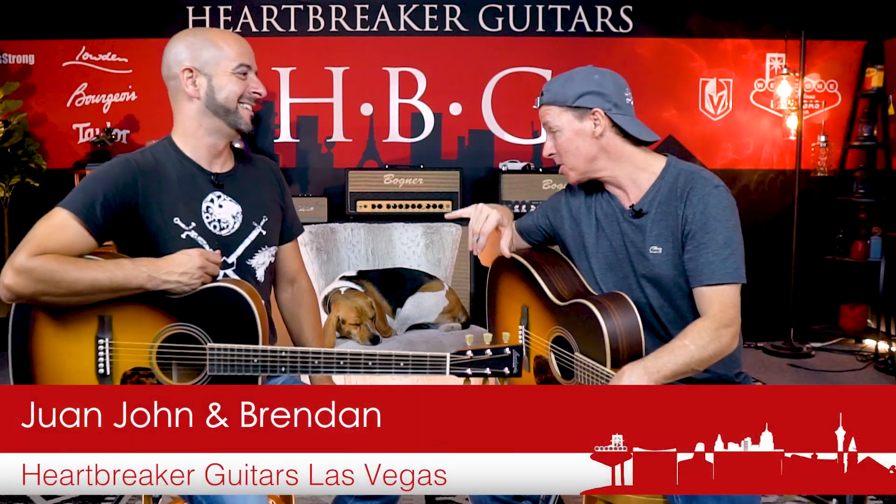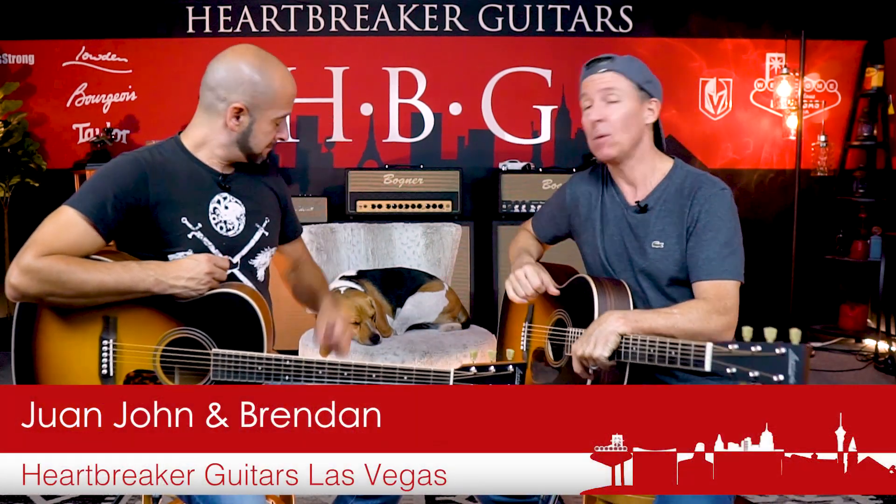A little Tom Petty for you, Juan John. Yeah, classic. Guys, what's up? It's Brendan from Heartbreaker Guitars. I got Juan John here, I got Toby over there, and we're in the Heartbreaker Lounge at the back of the store in Las Vegas, Nevada, in the Heartbreaker showroom.